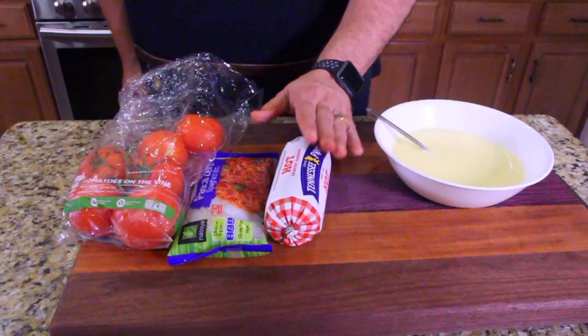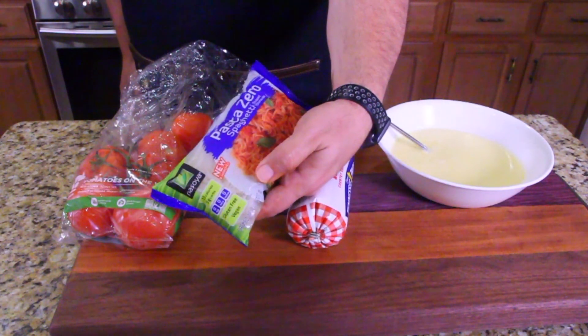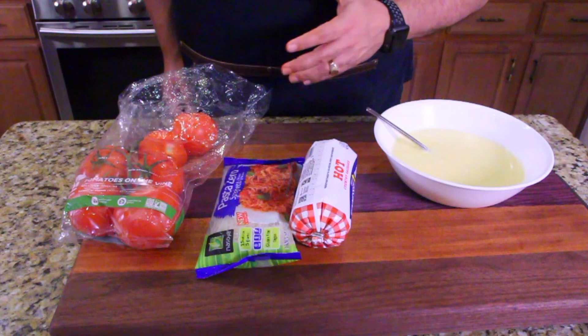I've got the Tennessee Pride sausage, hot. I've got the Pasta Zero, which is only 4 grams of carbs. And I've got some tomatoes — I'm going to cut those up and throw those into the mix. It's going to be awesome.